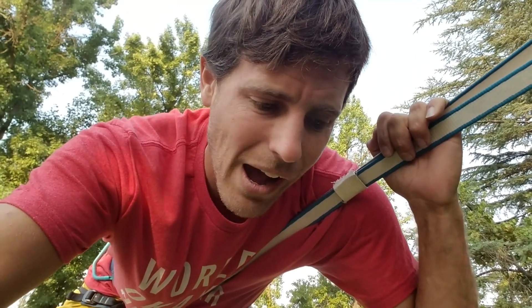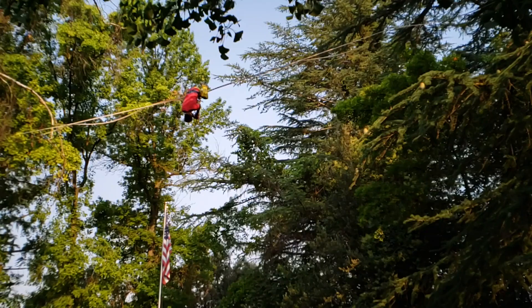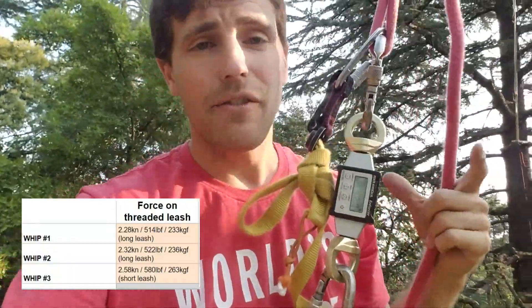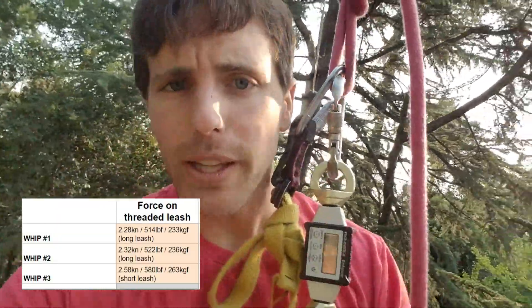I'm going to shorten up the leash for my third whip, just to see how different it is after I take about 1 to 1.5 feet shorter on my leash. Wow, that was interesting results — I've got 580 pounds of force, about 60 pounds more than my other two tests. You can see here how much I shortened up my leash. I could stand up fully, but I definitely could feel my leash, so it's as short as we would ever tie it.